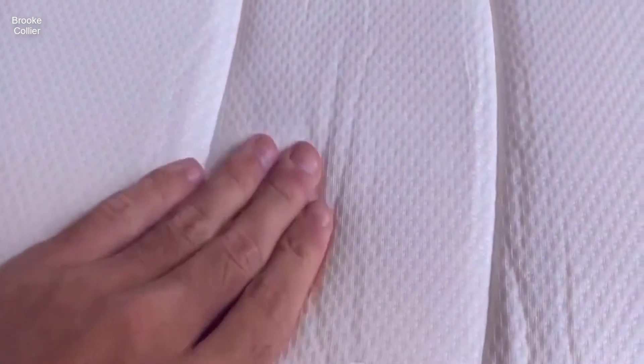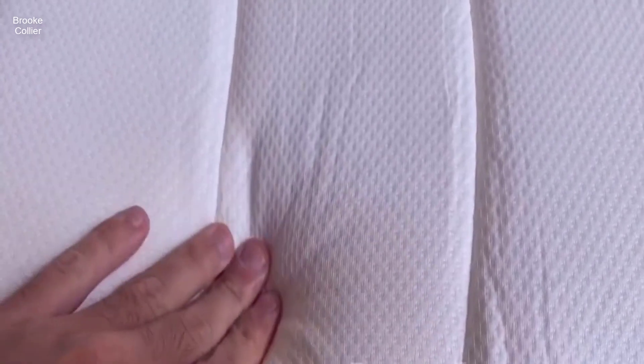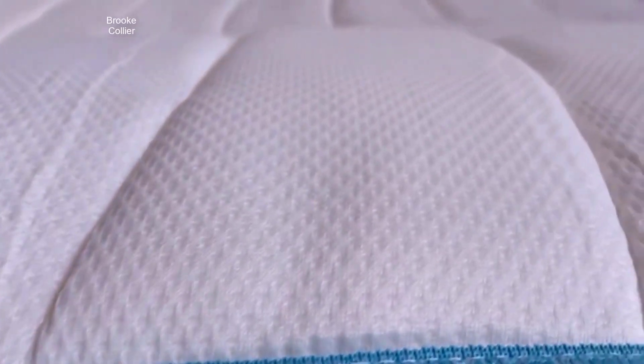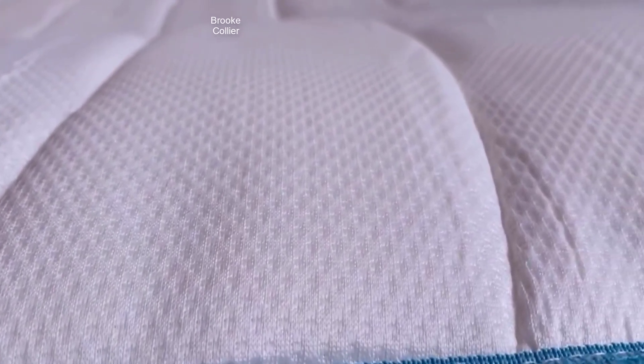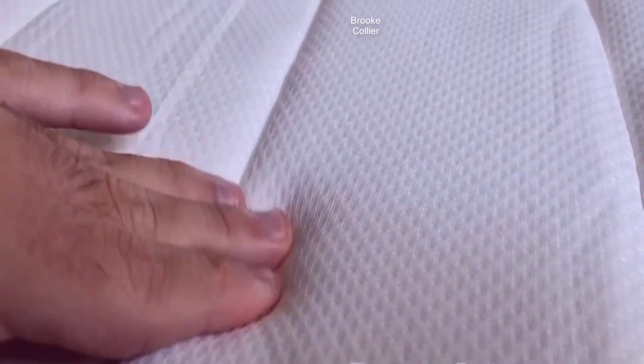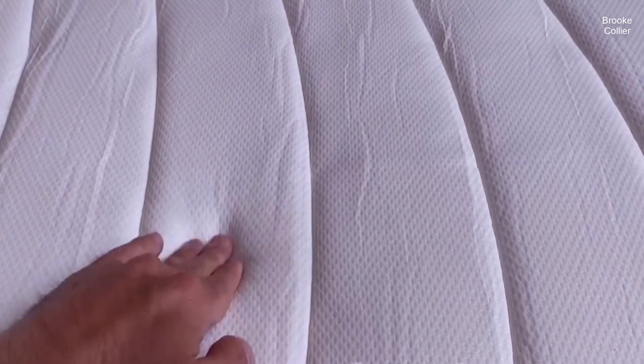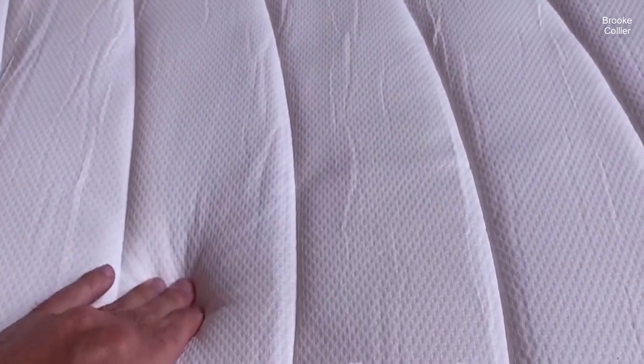Hi guys, today's video we're looking at the Linen Spa Memory Foam and Innerspring Hybrid Mattress. I want to talk a little bit about this mattress and help you know what you can expect when you get it. At the end of this video I'm going to give you a very important tip to help you get the most out of this mattress. The first thing you'll probably notice is just how much memory foam there is for a hybrid mattress.